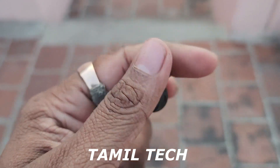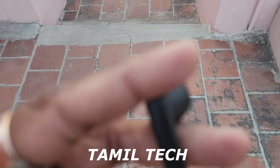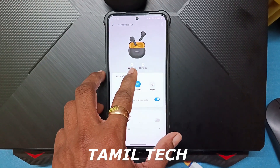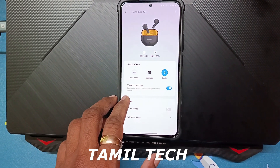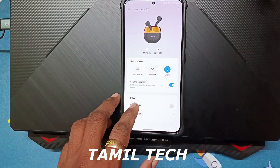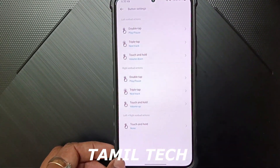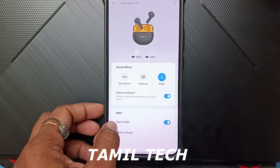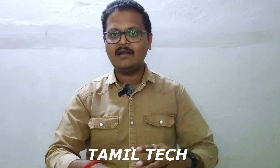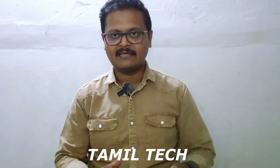There is touch control support with a companion app. Once you install the app and connect via Bluetooth, the interface loads up with all your settings below. In the app, you can customise the touch control system, use different sound modes, use environmental noise cancellation, and manage call support. The app is available and very useful.